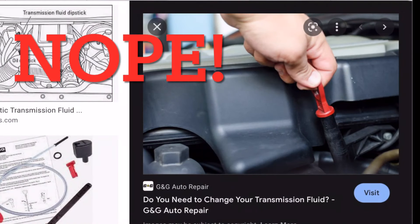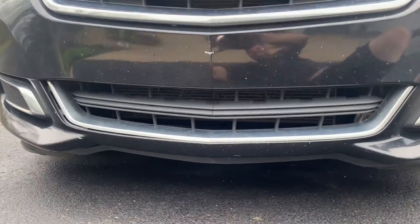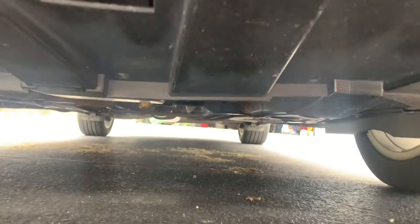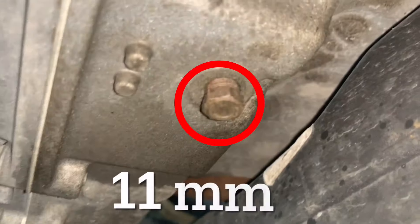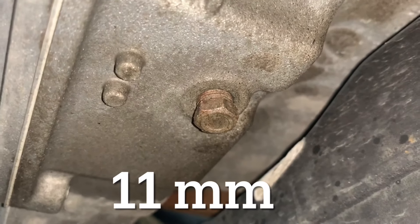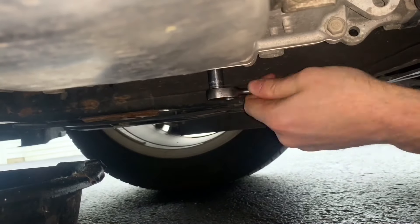This transmission does not have a dipstick to check the fluid level. It is a sealed transmission and there is just a drain plug on the bottom and a fill plug on the top. First we will drain it. The drain plug is located here on the bottom of the transmission. The drain plug has a hex head and requires an 11 millimeter socket to remove it. Bring a catch pan underneath and remove the plug to drain the transmission fluid.